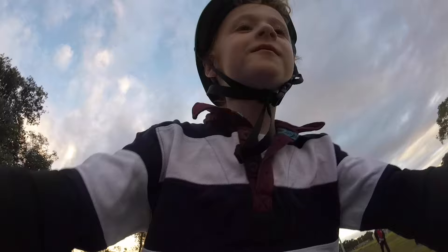All right, guys, all done. Unbelievable. Seven minutes from unboxing out of the box, assembly, adjust the seat height and check the tire pressure.